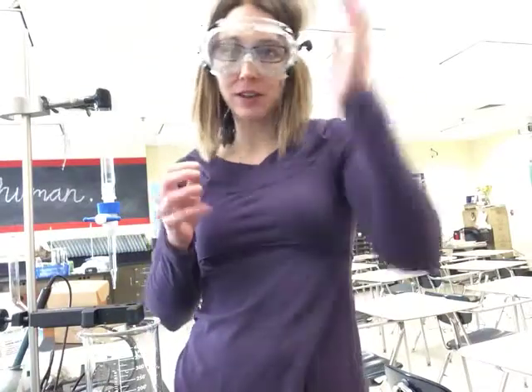This is the video for determining the Ka of a weak acid by using the half titration method.